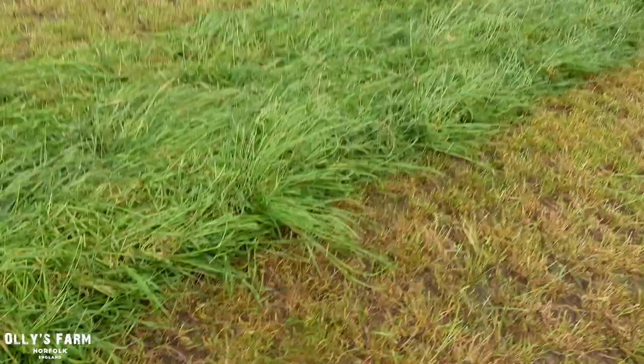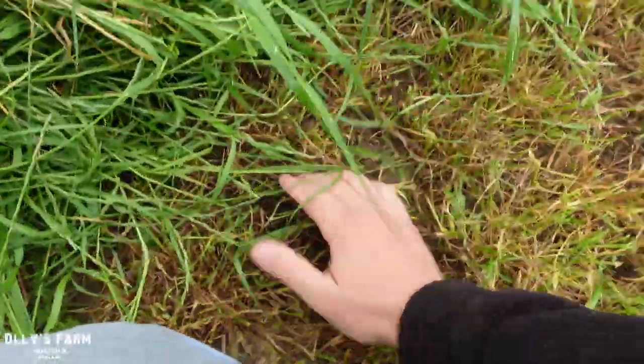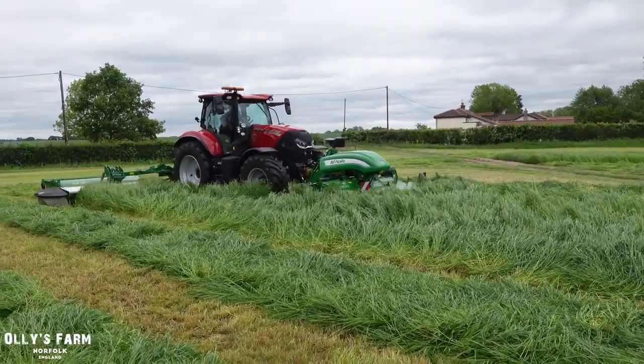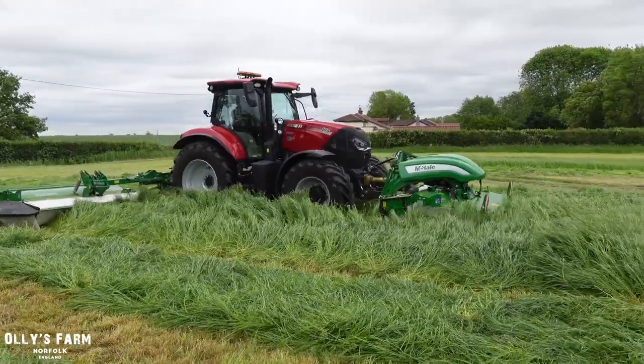A pair of McHale mowers — if you have a look at the cut down below, you can see it's done a clean job and there's a good little bit of swath on this grass. They've also both got conditioners on them as well to reduce the drying time.